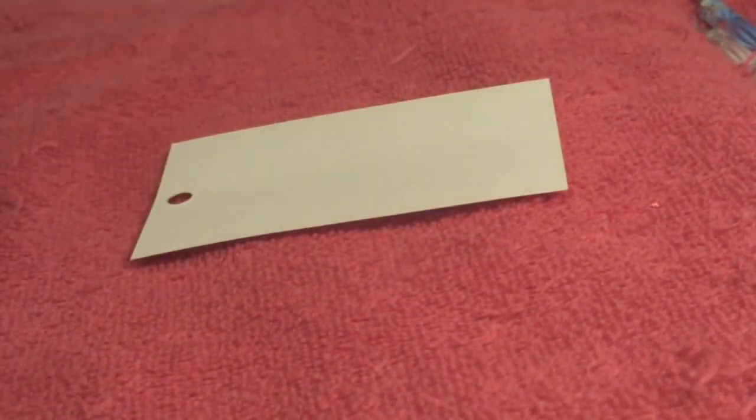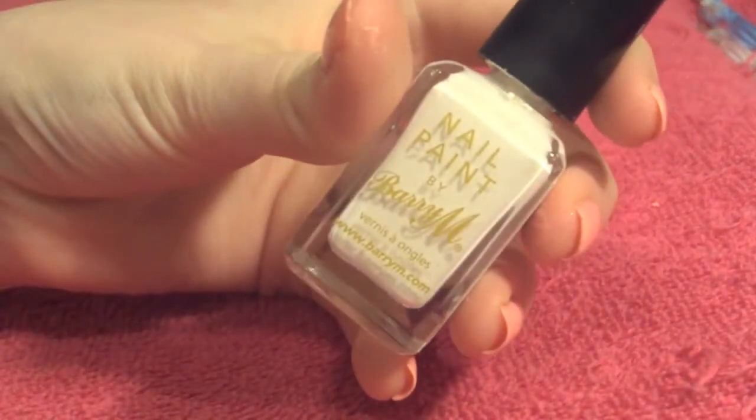Then on a piece of scrap paper you're going to want to place a few drops of your light coloured nail polish. In my case I'm using some white.